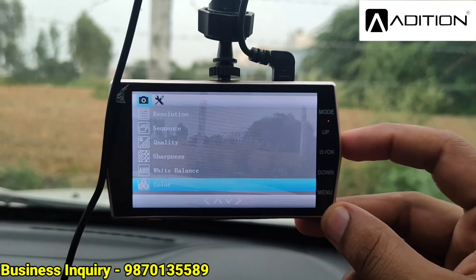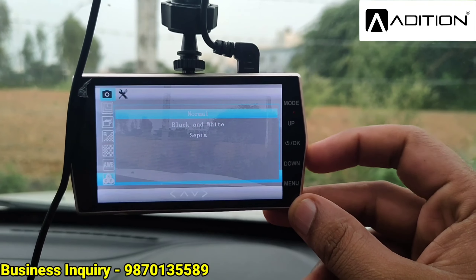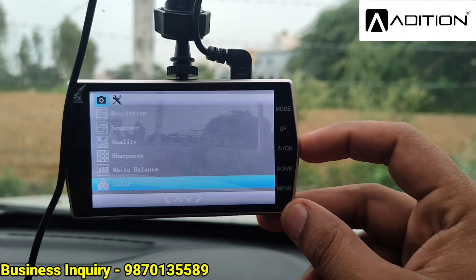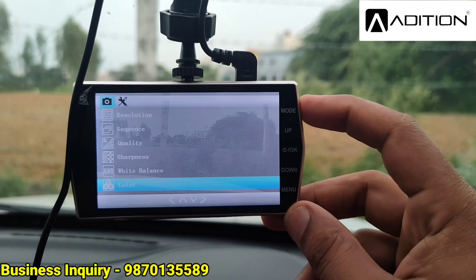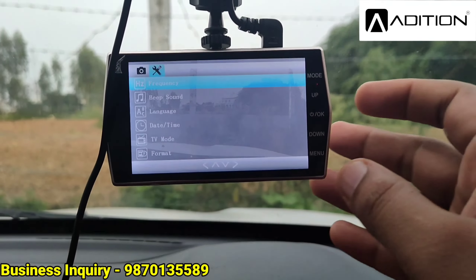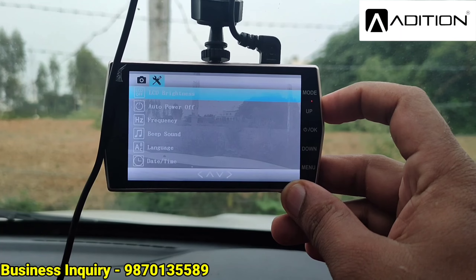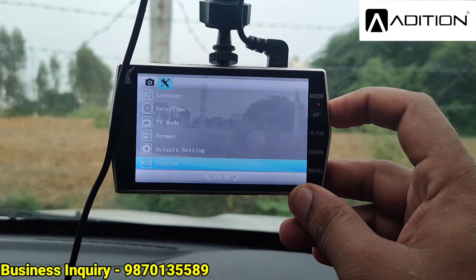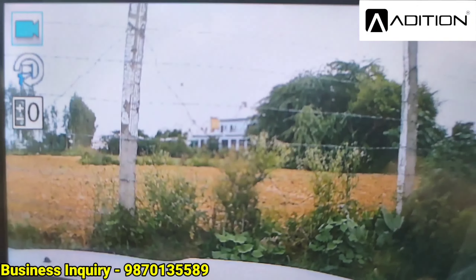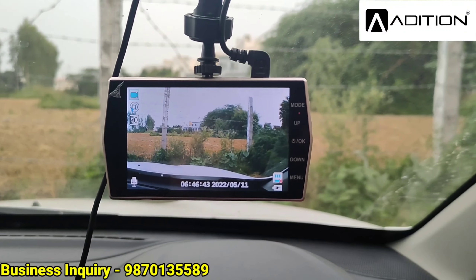Navigation is simple: use up and down to scroll and click to select a particular option. For example, under color you can choose Black, White, or Black and White mode. If you are used to operating a phone, you can easily manage this — it's not tough to use. You can manage the recording quality and color settings. We'll put it in auto for normal color — no doubt, the quality is pretty good.